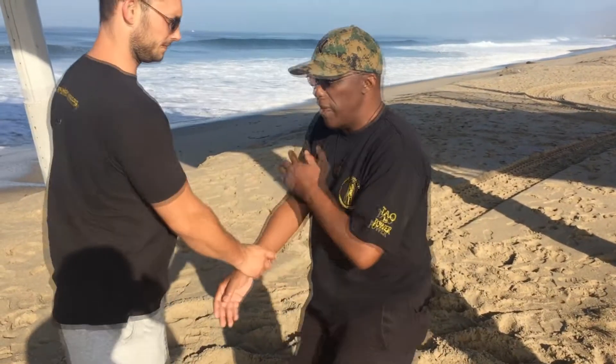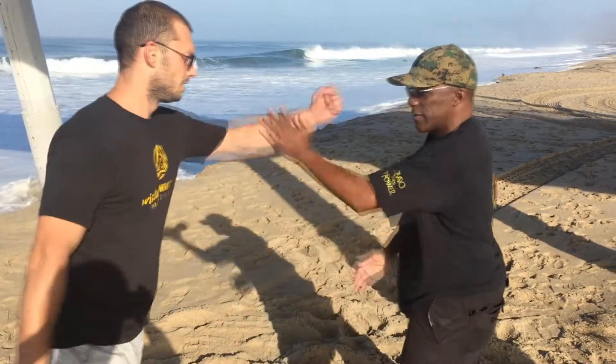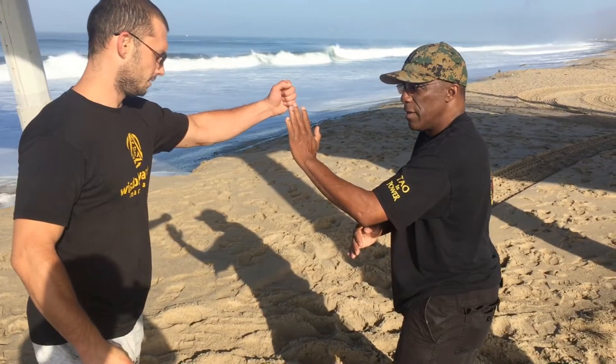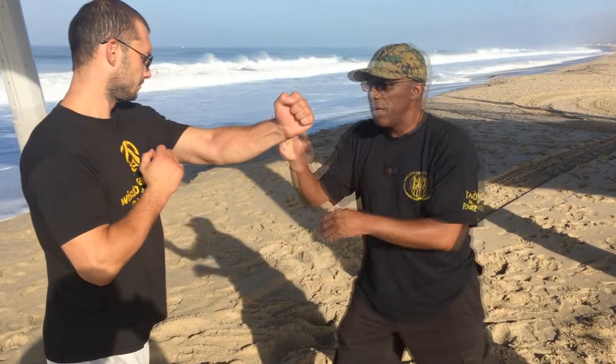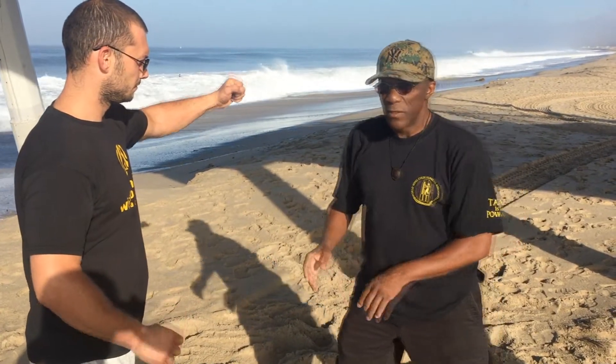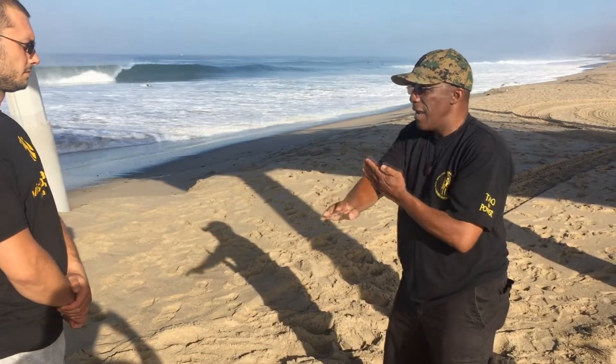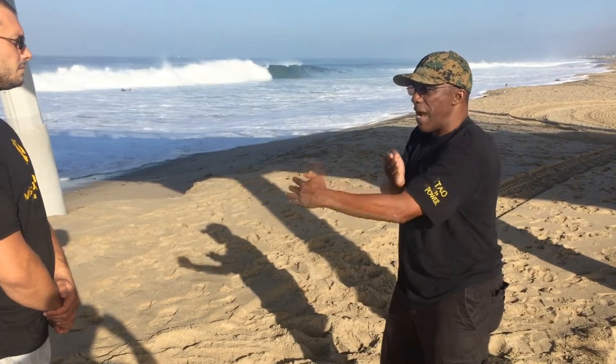But the basic form is just this. He's going to punch, so when he punches, I do this and block. So if he does a straight punch, I can pocket. But if he did a round punch, the form doesn't show that. So basically the form is here: strike, fall back, block. Strike, fall back, circle, and block.